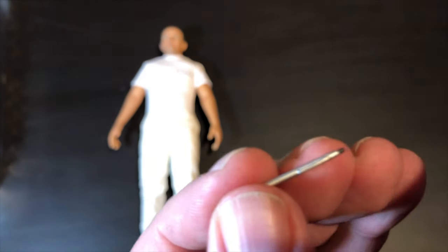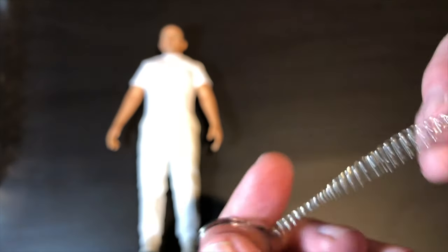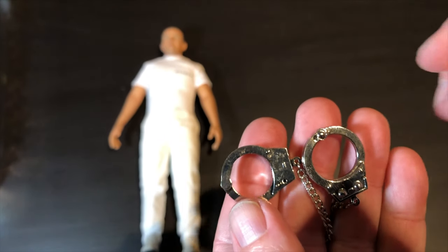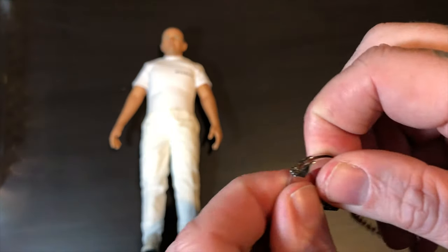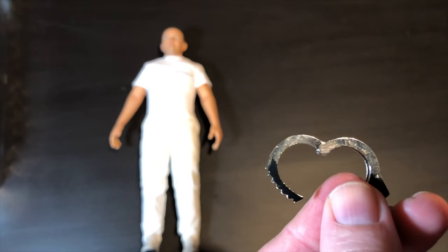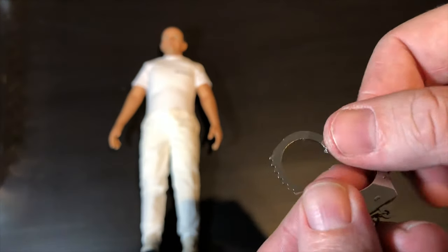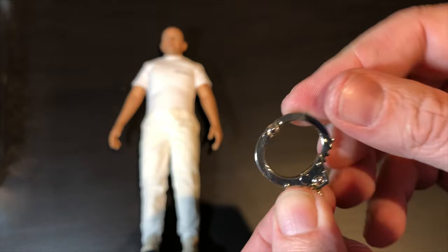Blitzway just does such a great job with their stuff. It comes with a pen. This is actually my second set of Blitzway figures — I have the four-pack of the Ghostbusters, which are incredible pieces too. Here are the cuffs that it comes with, and these are all metal by the way, and they actually open up, which is cool.